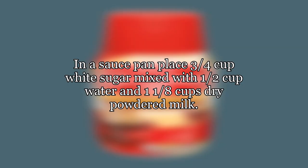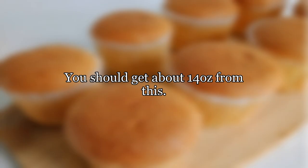You can also make your own sweetened condensed milk with the following instructions. In a saucepan, place 3 quarters cup white sugar mixed with 1 half cup water and 1 and an 8th cups dry powdered milk. Bring to a boil and cook, stirring frequently, until thickened, about 20 minutes. You should get about 14 ounces from this.